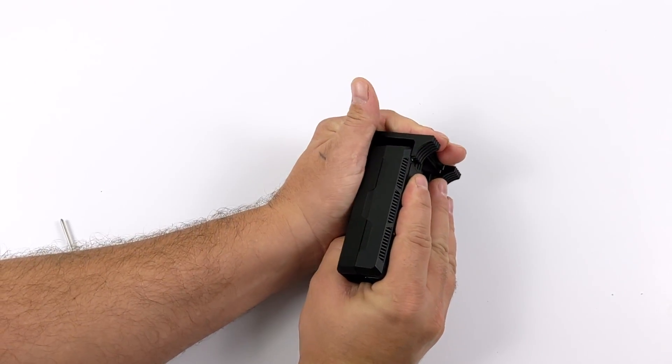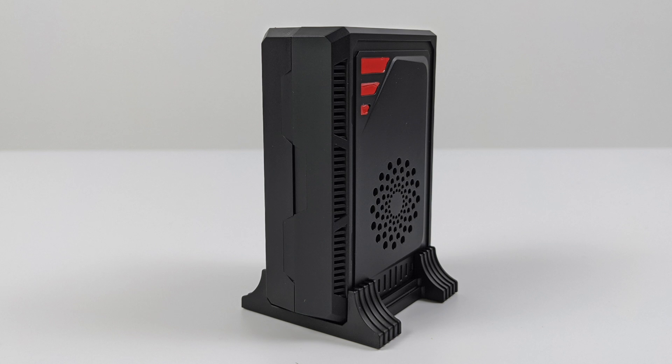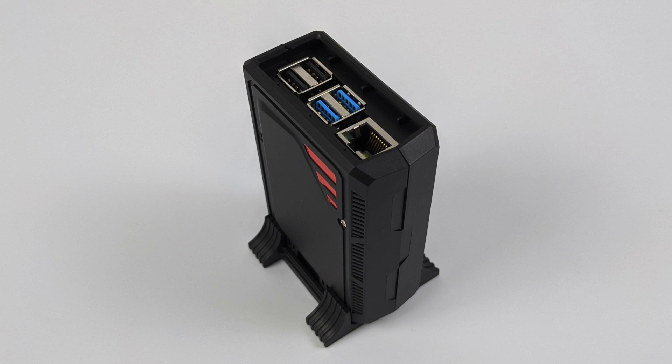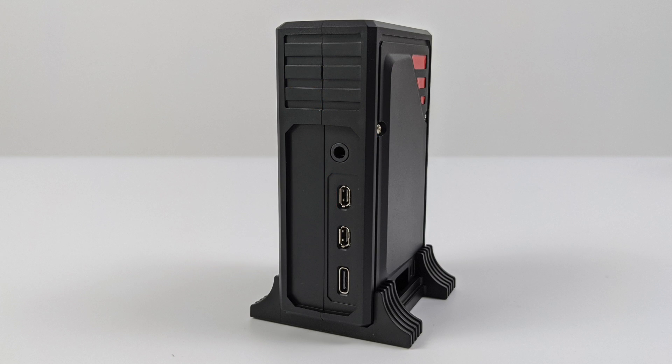Last thing I need to do is put the stand on the bottom of the case so we can set this up in a vertical orientation — that's really the main reason I wanted to pick this up. And there we have it. Personally, I think this case looks really cool and it's going to look really good next to a monitor on a desk. I do wish they would have set up some way to get those USBs out of the back, but we can access them from the top here. We do have full access to the rear IO — USB Type-C, both micro HDMI ports, and our audio jack.